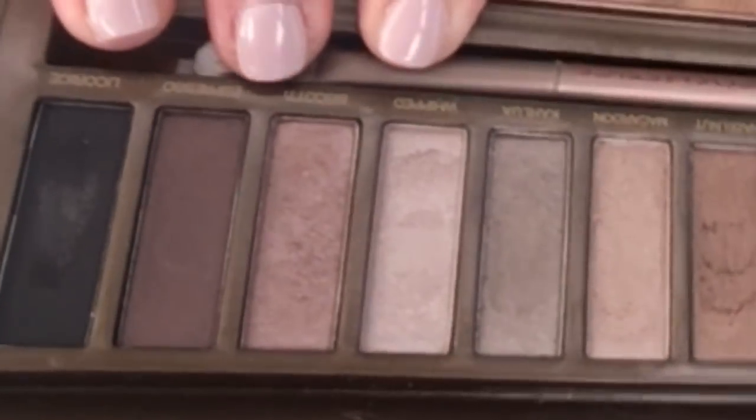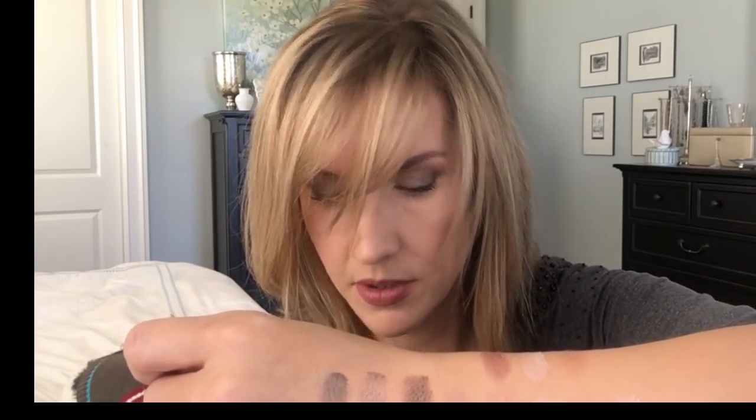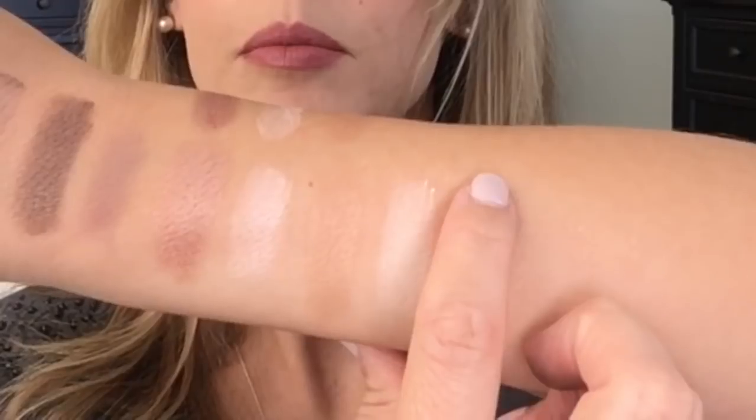These four right here are Whipped, Biscotti, Espresso, and Licorice. Licorice is the only one that had just a little bit of chalkiness to it. So we'll do Whipped — I think this one's swatch is really, really pretty. Whipped. I'm running into no man's land here, I may have to go back down. Biscotti.